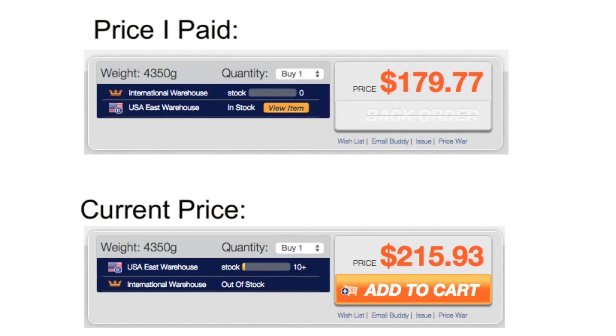After I got this video all done and ready to upload, I went back and double-checked the price and was shocked to find they had just raised it. I paid $179 and it's already up to $215. Getting a printer this good for under $200 was kind of a dream come true, so I hope it comes back down. Just wanted to give you guys an update — it's not under $200 anymore.